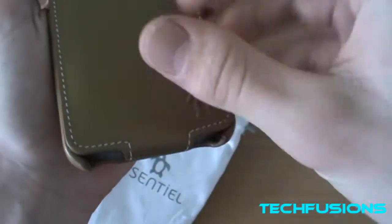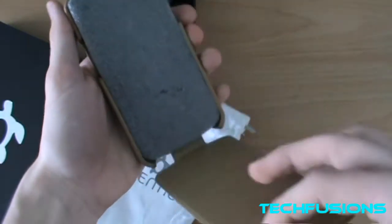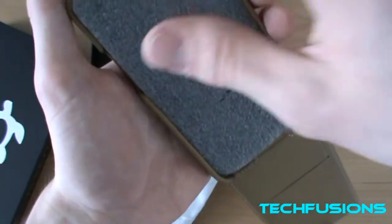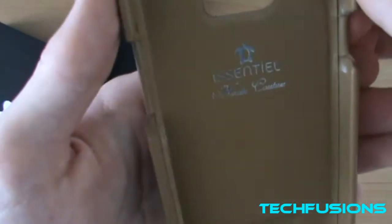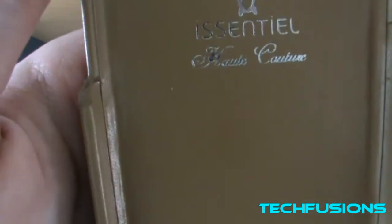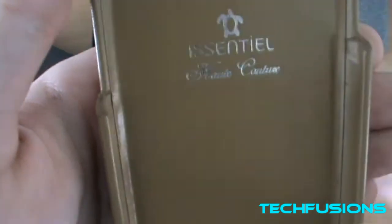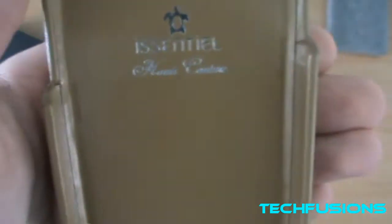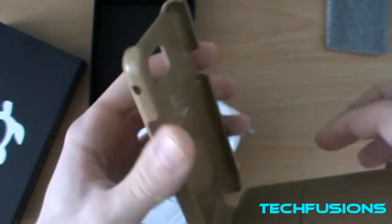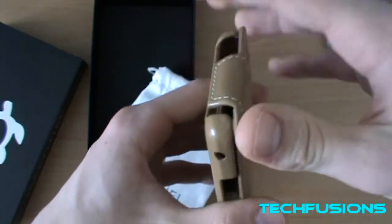There's the logo on the back. Got a bit of a lip here. When you open it up, it flips down. It's got a bit of foam inside just to protect the phone — very nice feature. There's the logo again, and I think it says 'handcrafted' in French. As you can see, it just closes like that and clips on top of the phone.